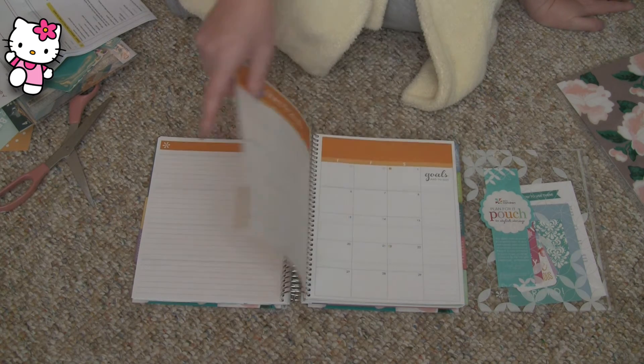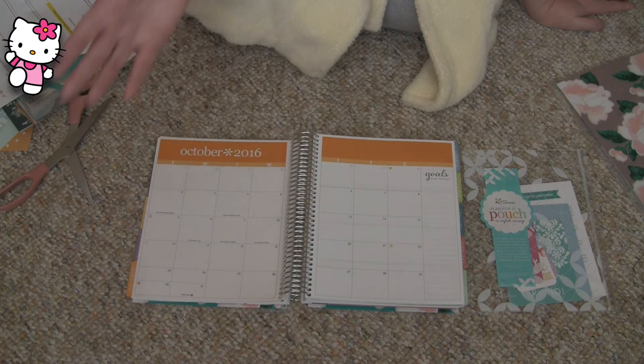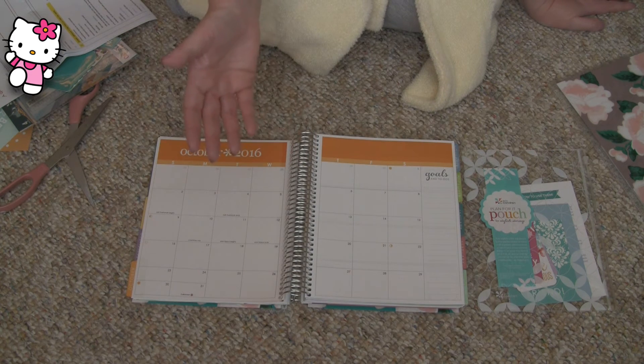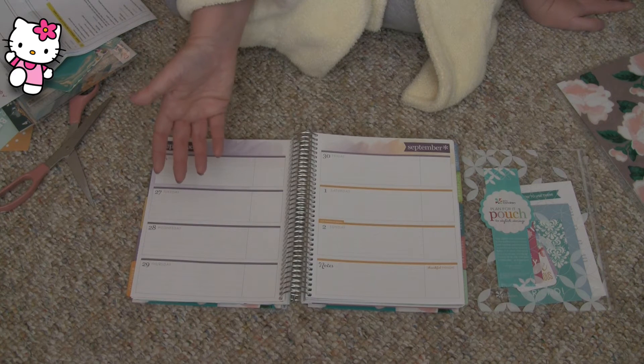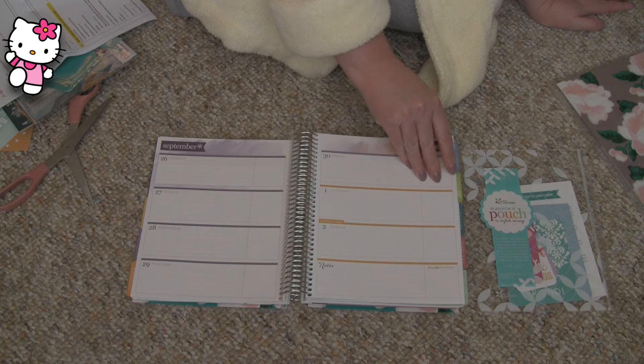My previous Erin Condrens — I've even ended up sleeping on it because I'd fall asleep working on it, and then I end up sleeping on it. My cats sleep on it. It's just a well-loved item.